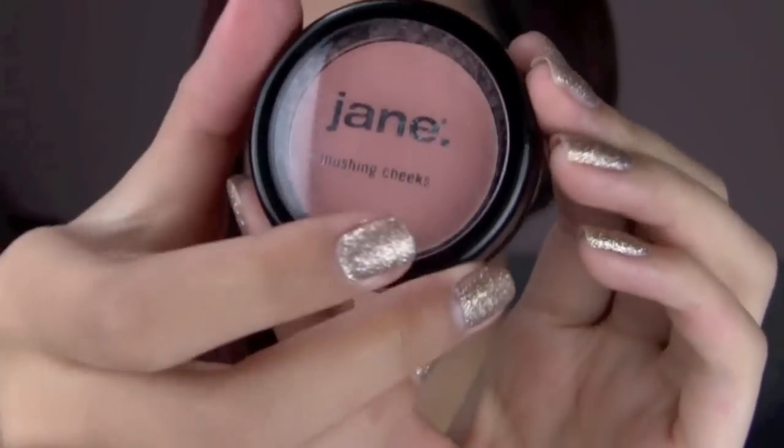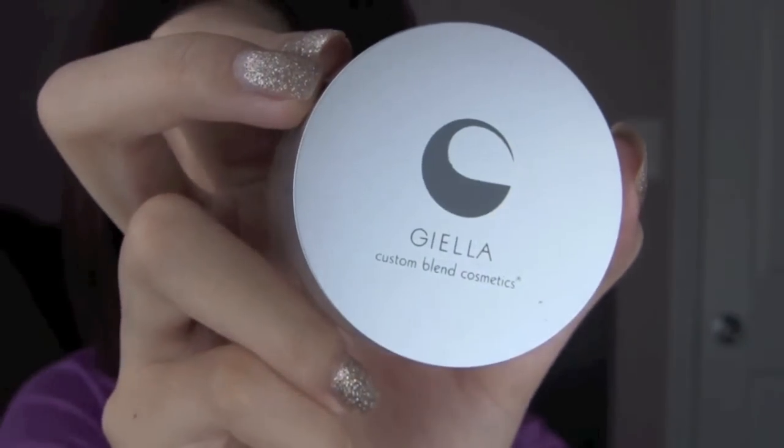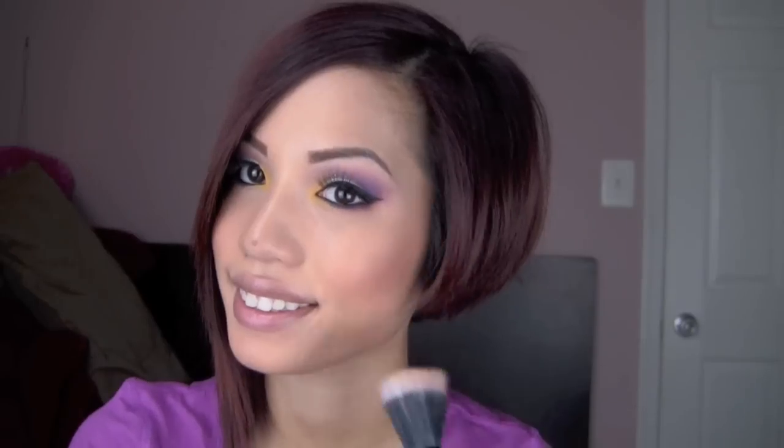Now moving on to the cheeks. Let's have a nice natural peachy matte cheek. So I used this Jane Blush in Blushing Petal, and just applied this almost where you would contour your cheeks, but a little bit higher, directly on the cheekbone, and blended it out. Before going in with a highlighter, which is a shimmery, skin-tone, sheer, golden glow type of highlighter. And I applied this with a stippling brush above my cheekbones and down the bridge of my nose, just to give a glamorous glow to our completed face look.